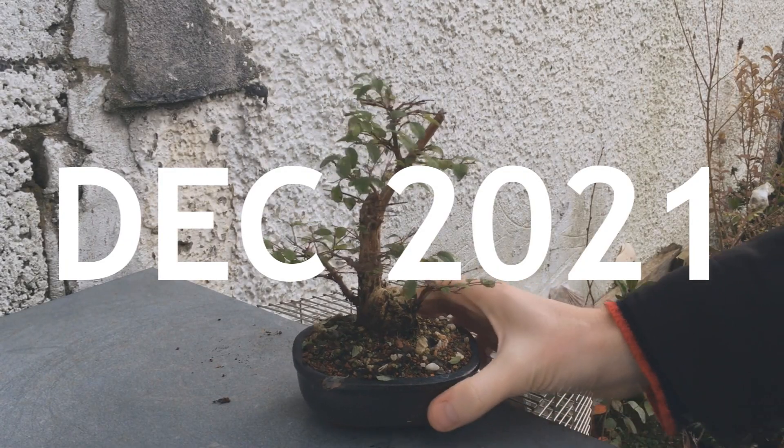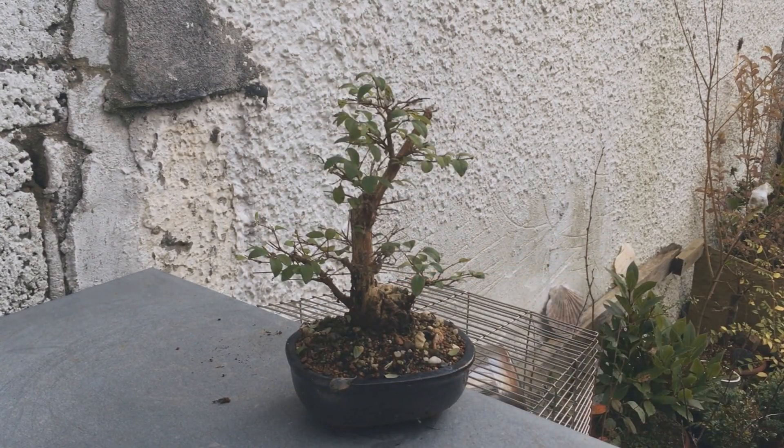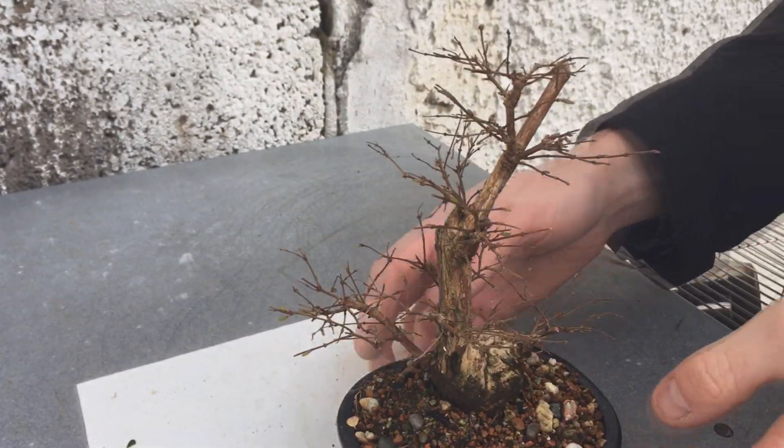Surprisingly in December it still has a lot of the leaves, but it's usually quite mild up until this point. That doesn't last forever, and by February it's lost all its leaves, which allows us to look at the structure — but more importantly, it's a good time to trim this tree back.